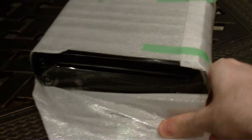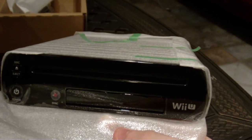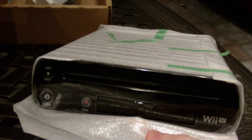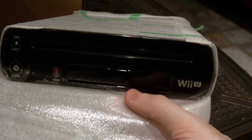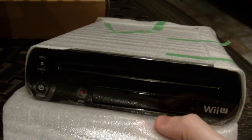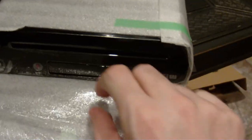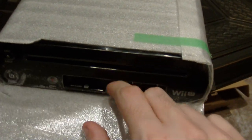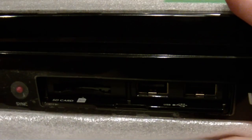This is it — this is the Wii U. It's very slim. I'll shoot a size comparison with a normal Wii in a bit if you'd prefer. You can see right here there are sync buttons on the front, an eject button, a power button, what looks to be an SD card slot, and two USB ports in the front. That is definitely an SD card slot.